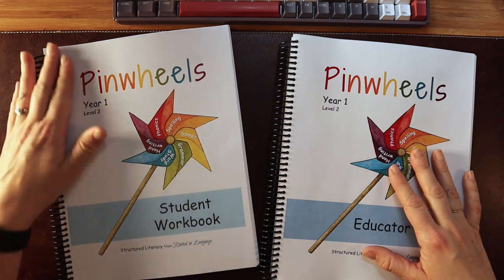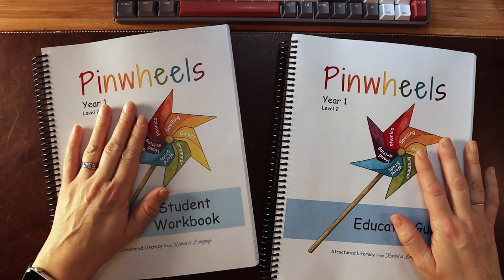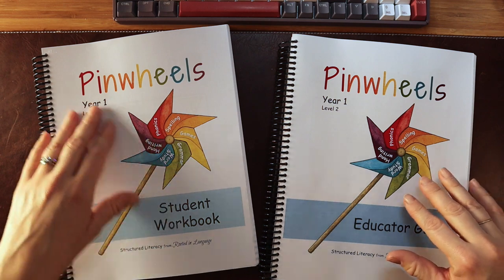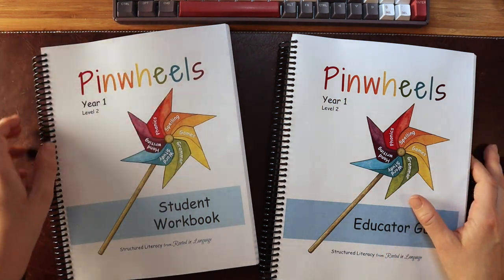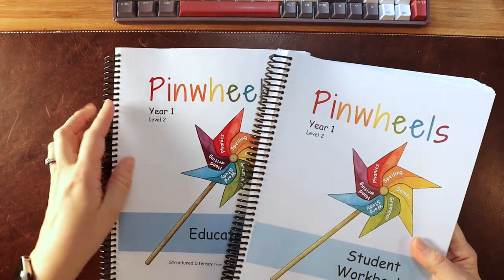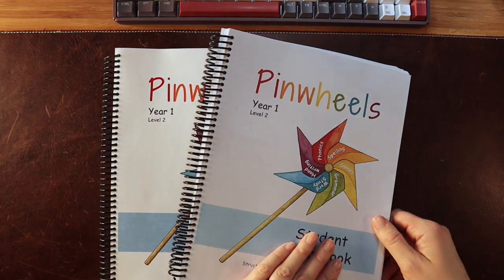Overall, I think this is a program that would work for most homeschool families and has so much to offer. I will be doing a review on The Wand, the next program after Pinwheels, later on, so stay tuned for that.